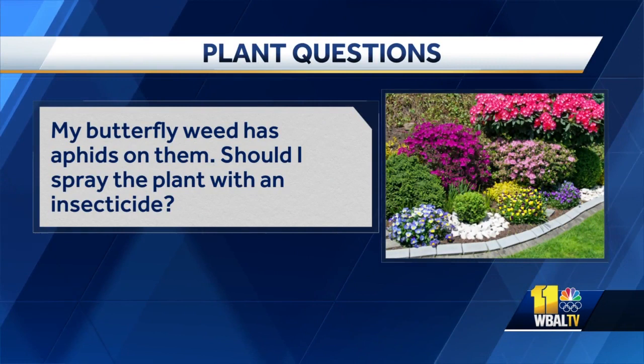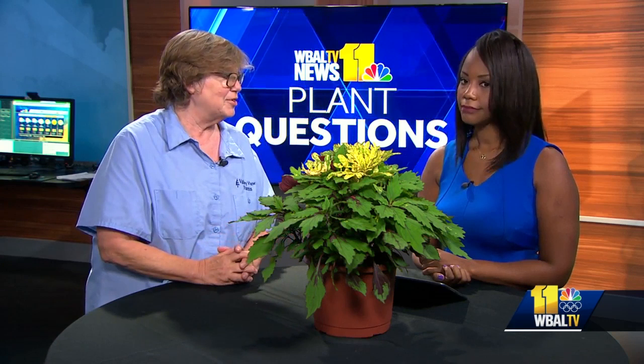My butterfly weed has aphids on them — should I spray the plant with an insecticide? One of the nicknames for aphids is plant lice. They're little insects that suck on plants and cause damage to the leaf. But a lot of other insects will come and take care of that if you leave it be, or you can just take a stream of water and knock them off. You don't want to use an insecticide on butterfly weed because it is bringing in butterfly larvae and you don't want to kill those. Be careful wherever you are in your garden — know what else is around, there are a lot of beneficials you don't want to kill.